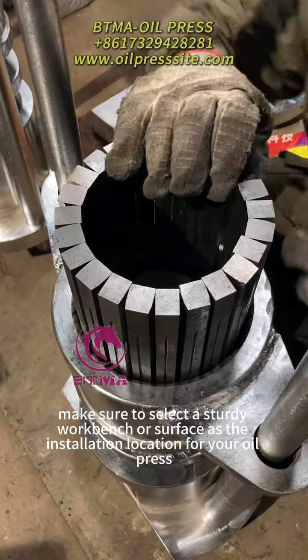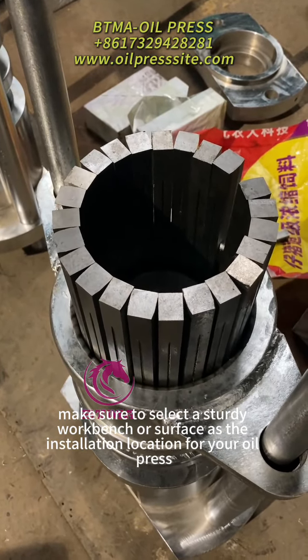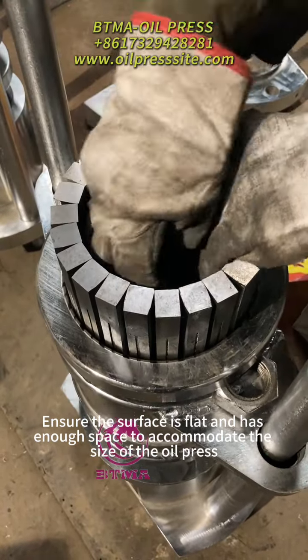First, make sure to select a sturdy workbench or surface as the installation location for your oil press. Ensure the surface is flat and has enough space to accommodate the size of the oil press.